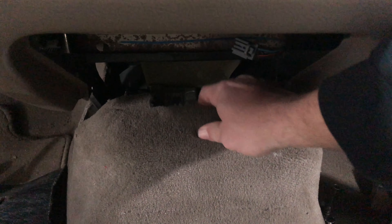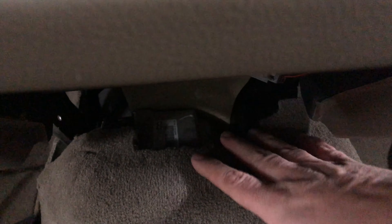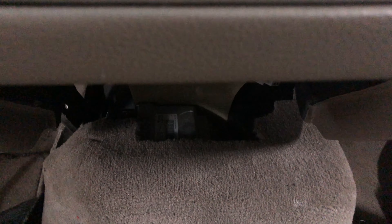Now that the ashtray assembly is out of the way, we can see that silver box right there — that's our airbag module. I've got to peel this carpet back because I believe there's either two or four mounting points. I want to get the module unmounted from the transmission tunnel before I unplug it, just to make it a little easier to unplug. So I'll peel this carpet back, get a flashlight up in there, see what we're dealing with, and I'll come back once I've got more info.